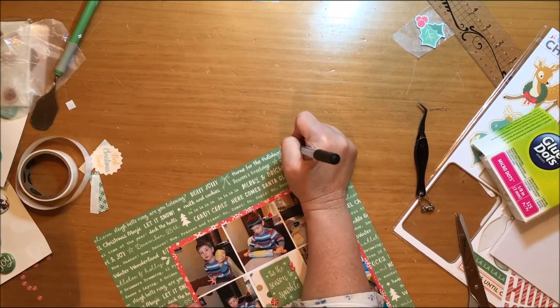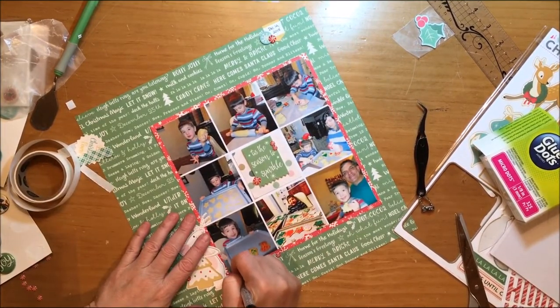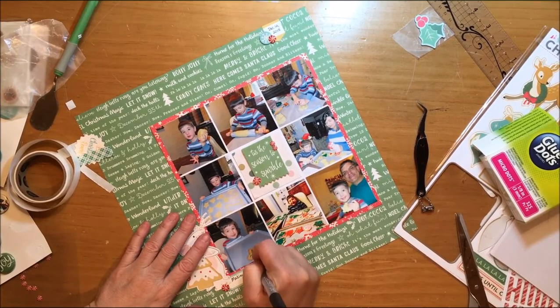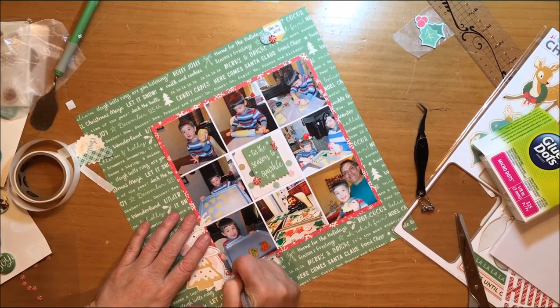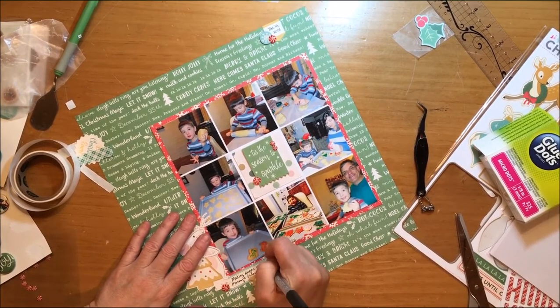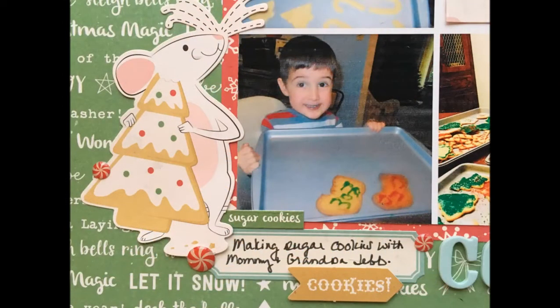I'm just finishing a little bit of journaling. After all of that I forgot the title, so you will see that in the still shots coming up at the end of the video. I also have a couple of detail shots so you'll be able to see the dots a little bit better. Hope you are all well and we will see you soon, bye!